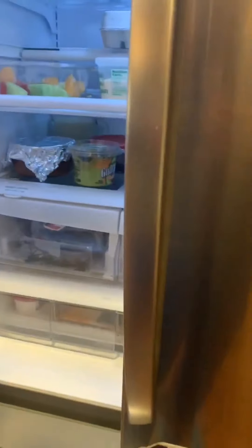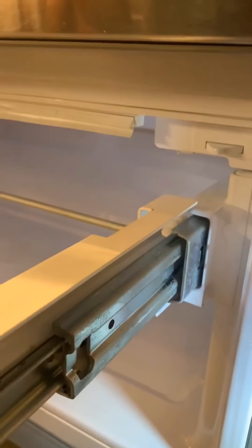The problem with it — the customer complained about it — is the freezer. And most likely the problem is the drain issue. That's what we need to do today: clean up the drain line and the back panel.